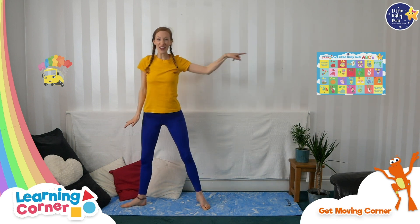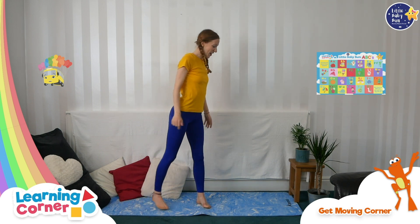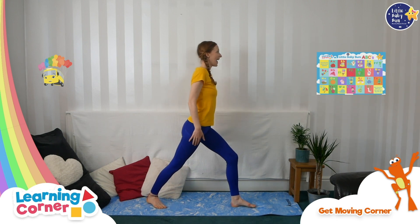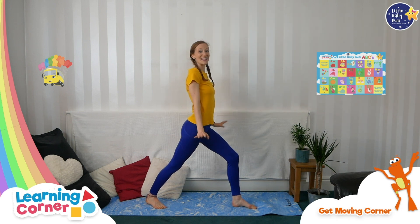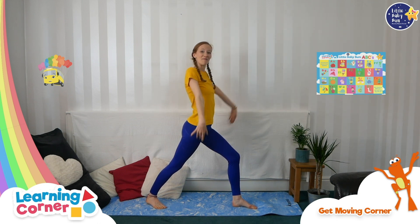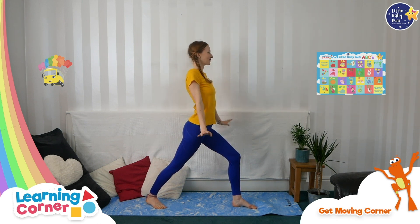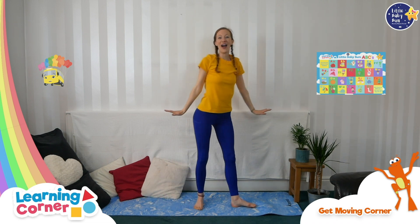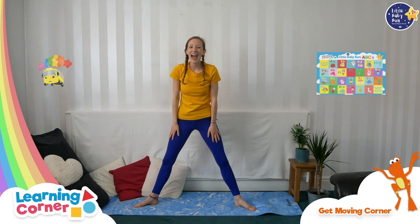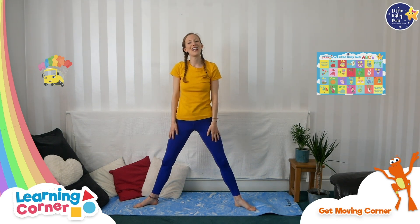Shall we make a bird on the other side? Turn to the other side, bend your front leg, straighten your back leg, and fly your wings. What bird are you this time — are you the same bird or maybe you're a different bird? Well done, fantastic bird poses!